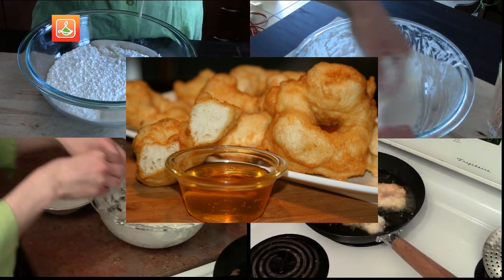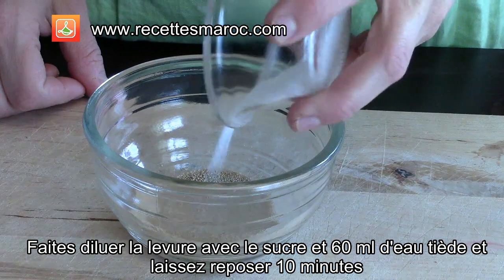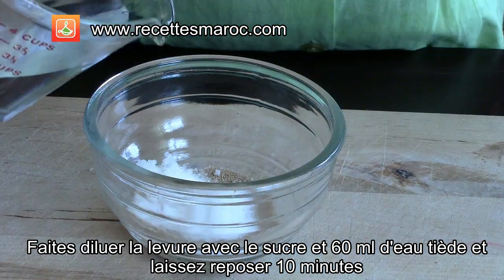You will be needing three and a quarter cups of flour, four hundred and sixty milliliters of warm water, one teaspoon of salt, a tablespoon of yeast, and one teaspoon of sugar.